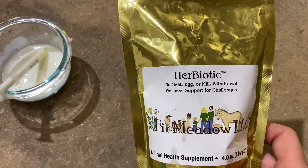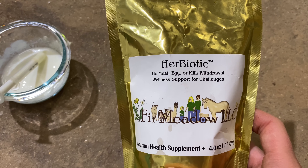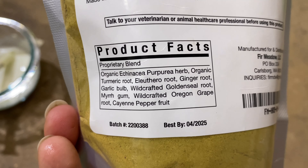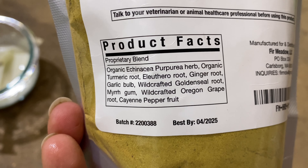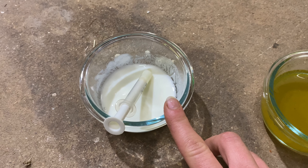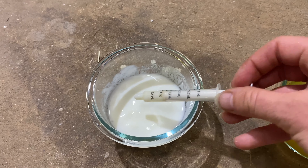I've mixed a pinch of this herb — just for strong wellness and immune support — with some water. I've also mixed some yogurt with just a little bit of water, enough to get into a syringe.